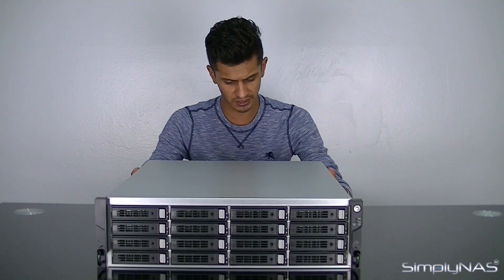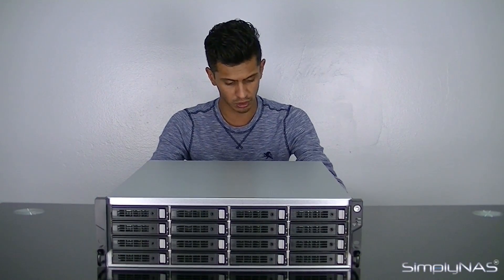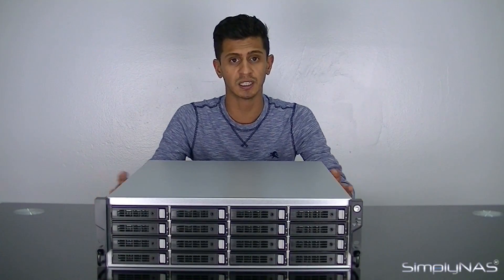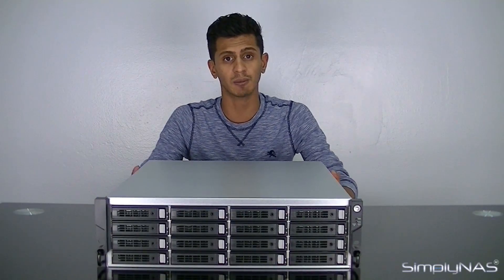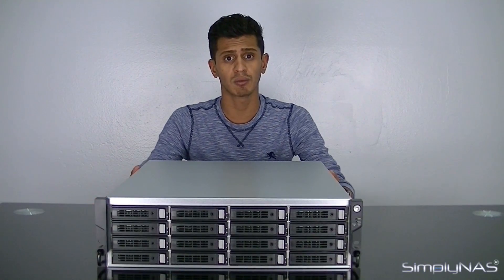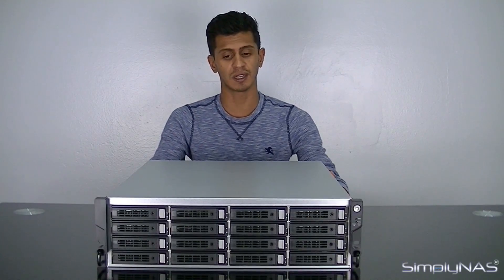There are two things I didn't show you at the back. On the removable controller module, there's an option for a serial port for a console and a serial port for UPS — for UPS units such as APC that support serial connection. This unit doesn't have any VGA or HDMI slots, but console is still available via serial port. The console on this doesn't allow access to the web UI like the U221; it just allows shell access so you can run certain commands, download your debug file to USB, and check the IP configuration of the NAS. You can of course do this over SSH as well.